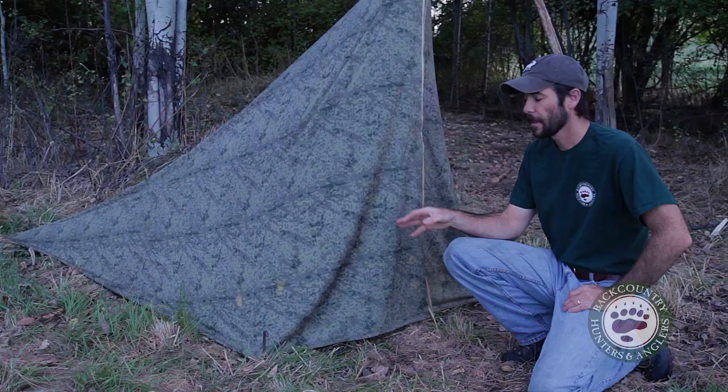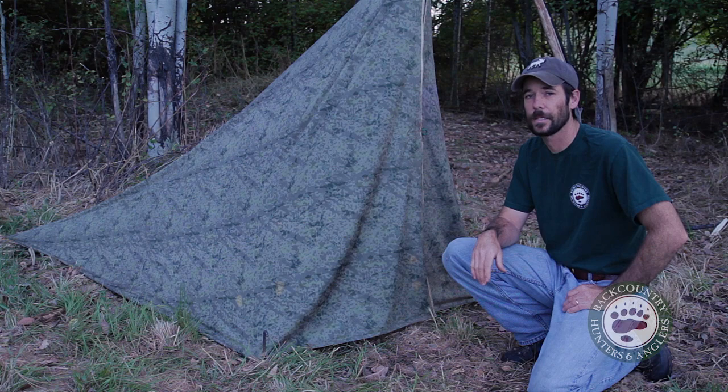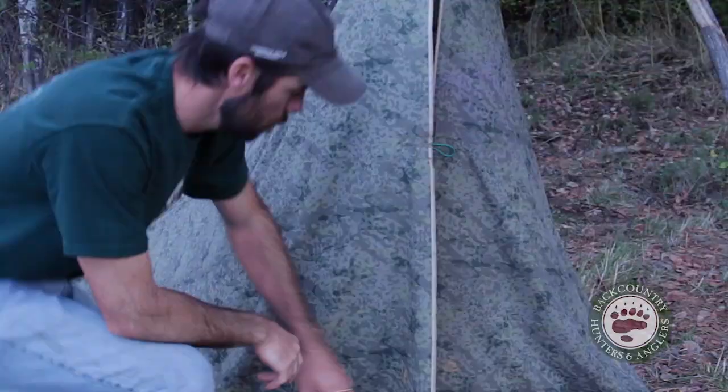I did have to waterproof this thing. Polyester by itself is somewhat water-resistant, but it definitely needs something else. What I found works really good is a product by Nickwax. I just spray that stuff on there, let it dry, and it's good to go.